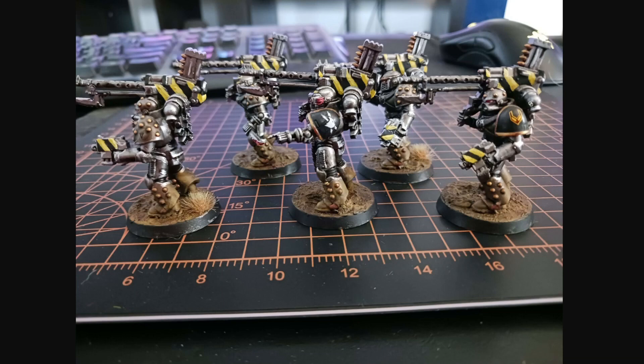All of them have a decal on their shoulder — just the number five, squad five we'll call it, on the shoulders where I had space. And then the veteran symbol for the Iron Warriors — you figure I know what legion I play by now. I also put a Raptor Imperialis on the sergeant to give him a bit of flavor, make him feel like he's been around for a bit.